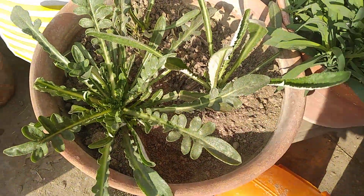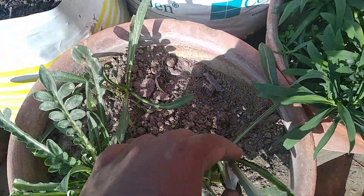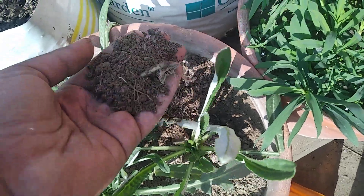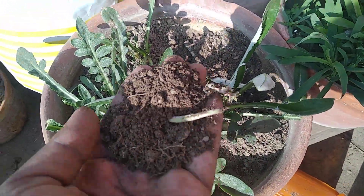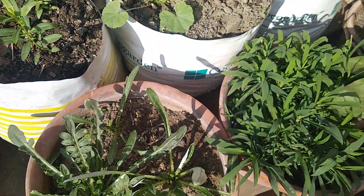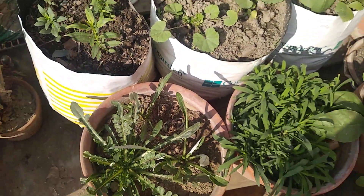I see the same as the water. I have a lot of water, and we have to see how the water is at the top. So this is a little moist — it needs water. This is the most important thing. I don't want to see the water before.